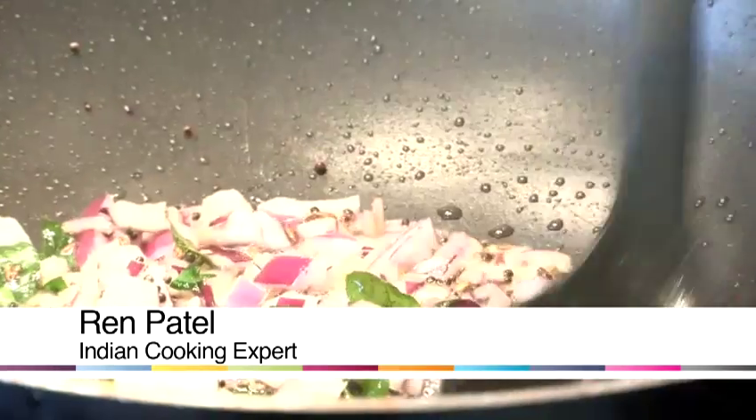Hi, I'm Wren. I own Wren's Kitchen, and at Wren's Kitchen what we do is teach people how to cook authentic Indian cooking.